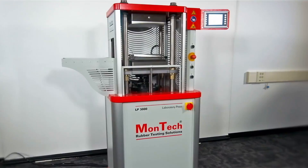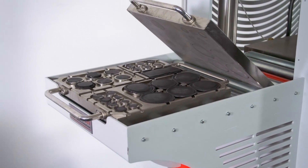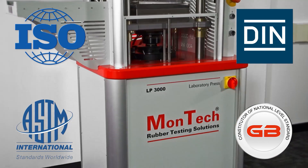The Montec LP3000 Floor Standing Hydraulic Laboratory Press is the only choice for high performance curing and preparation of rubber samples, and is the only lab press designed in accordance with ISO, ASTM, DIN, and GB specifications.